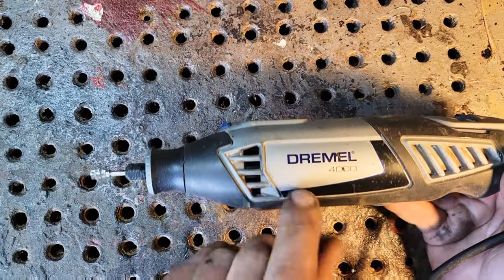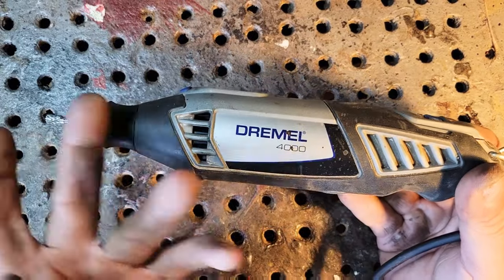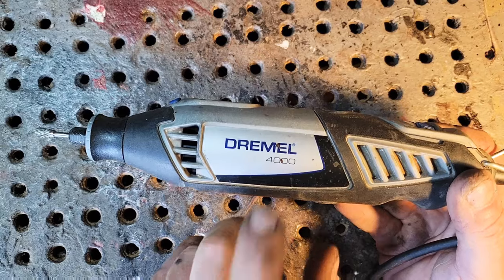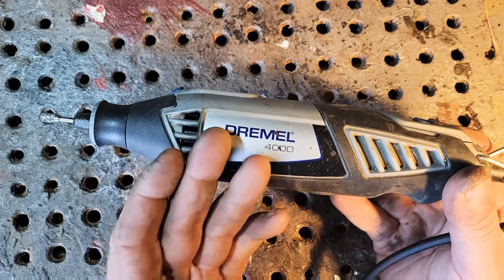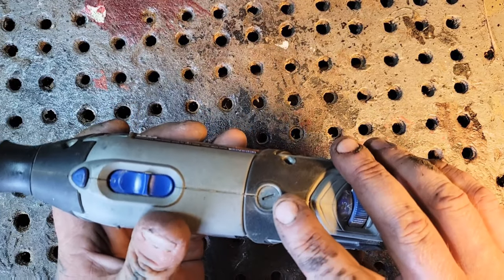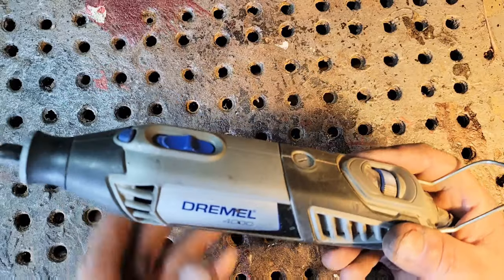Hi there everybody, my name is Geordie at Carving Fusion. I want to make an updated video about the Dremel — any Dremel, basically. This is the Dremel 4000. If your Dremel stops working, don't think the Dremel is broken — there's a good chance it's just your brushes. In this video I'm going to quickly show you how to change a brush.